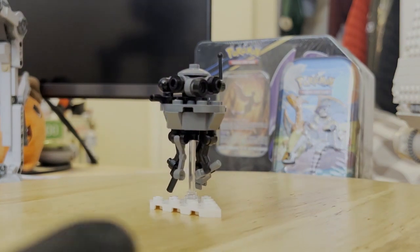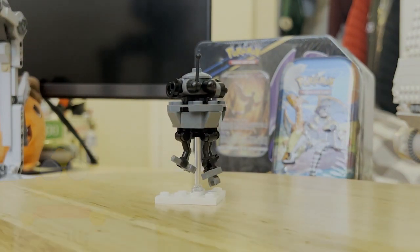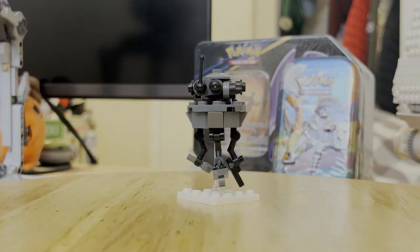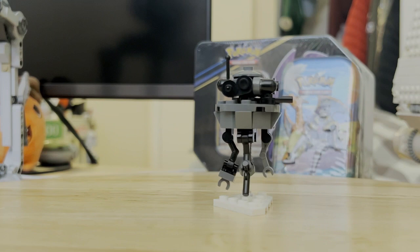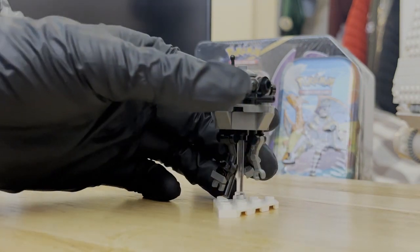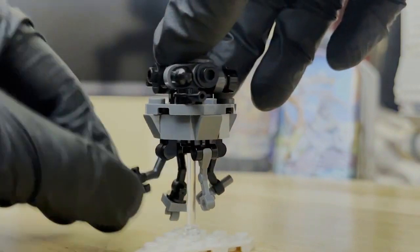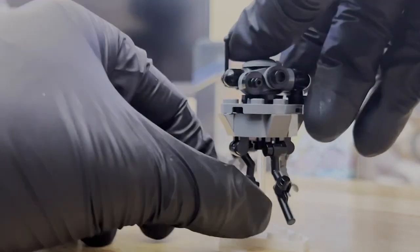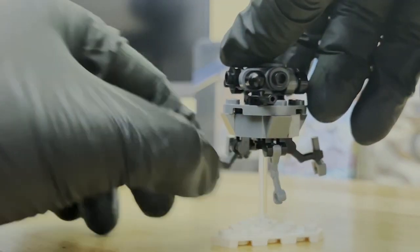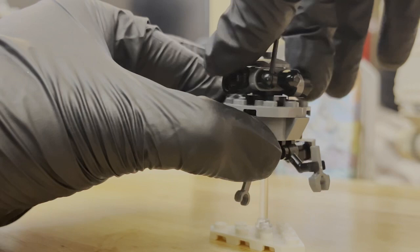We'll take a look at the probe droid itself. I believe this is a different design from what we've gotten in the past. This one definitely feels a lot smaller than what I remember — the other ones were a lot more wider and bulkier. In my opinion, this one has a more favorable design. The probe droid has articulated legs or arms, whatever you want to call these, and the head can spin as well.